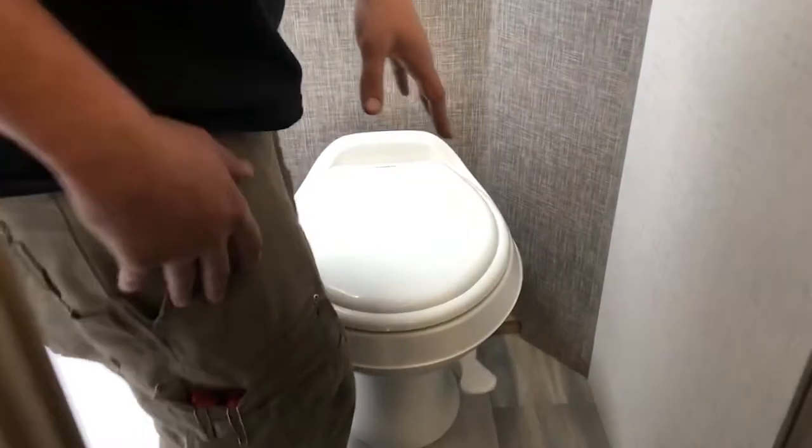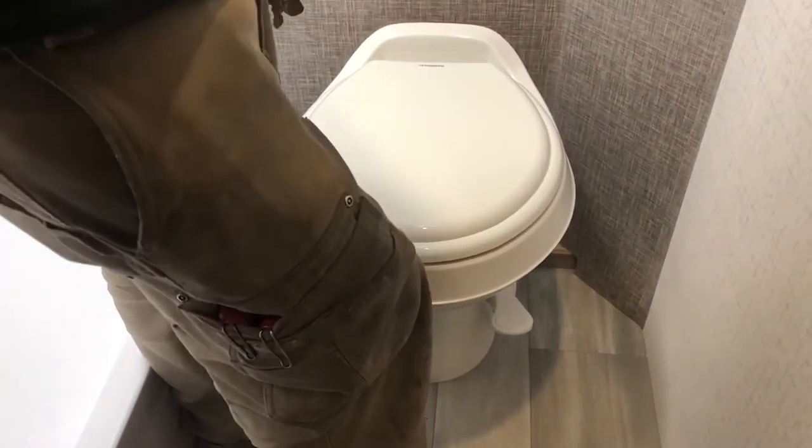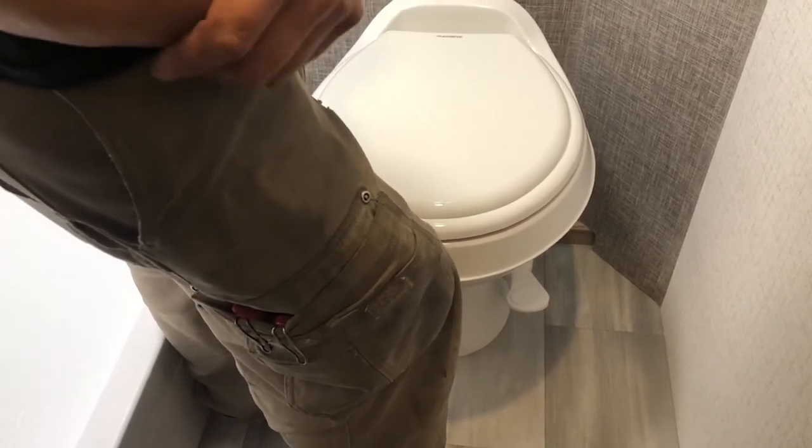The toilet has a two-stage flush — push down lightly to fill up the bowl, push down all the way to flush. If you're doing a number two, make sure you fill up the bowl first. It sounds weird but customers who didn't ended up with clogged plumbing.